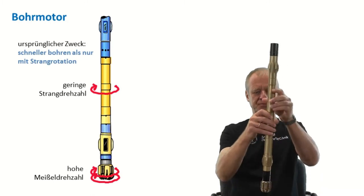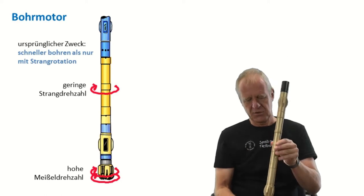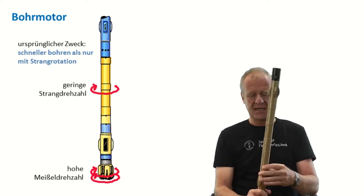So while we rotate the drill string, the drill bit even rotates faster, which results in a faster penetration rate. This is good, and we can do so much more with the downhole motor.